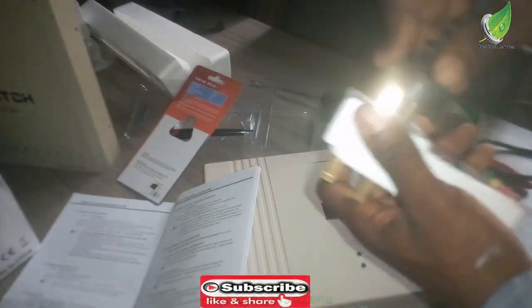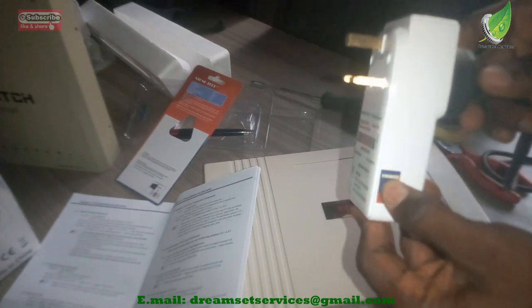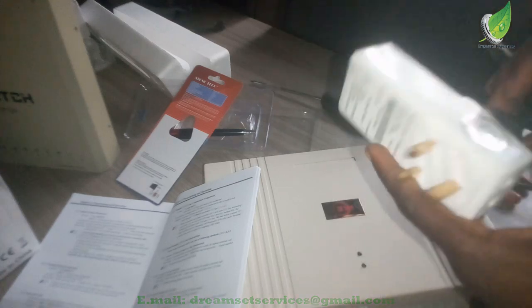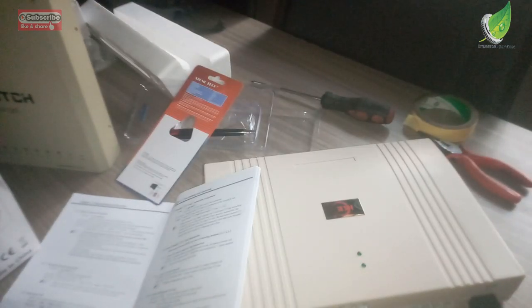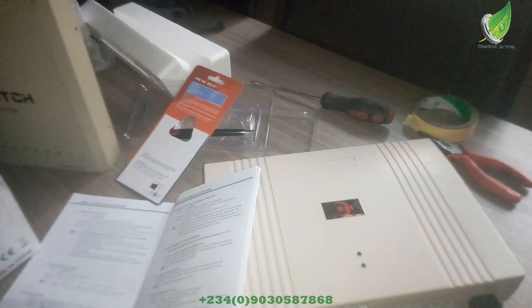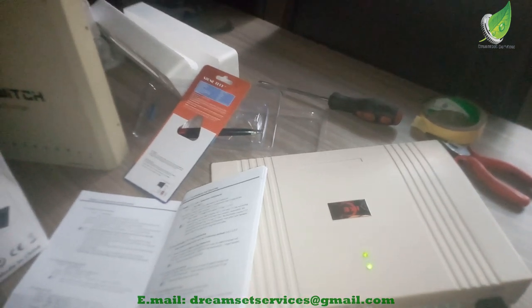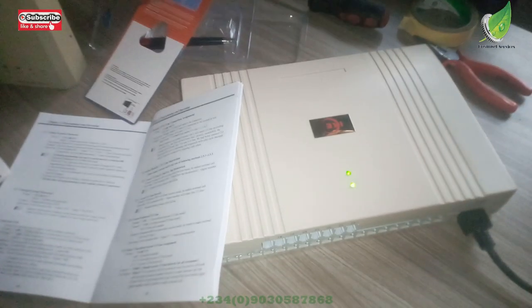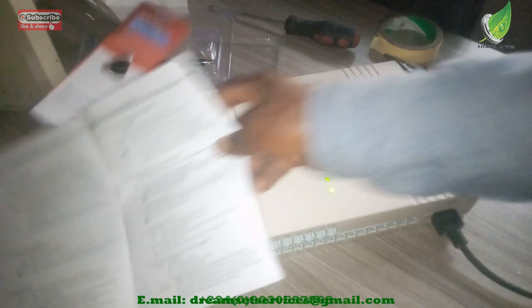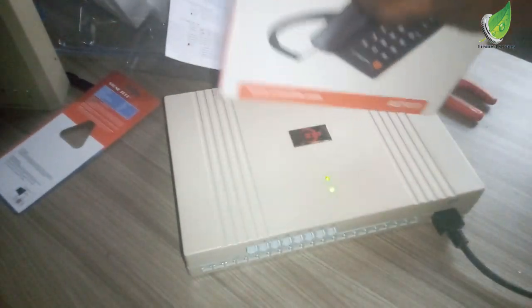I'm going to switch on the PBX now and the configuration and setup will begin. I've put it on — you can see the green light is on. The first green light is the main line indicator, and the other light on top flickers when a call is coming in through the PBX. Now I'm going to remove one of the intercom phones and connect it to the PBX.